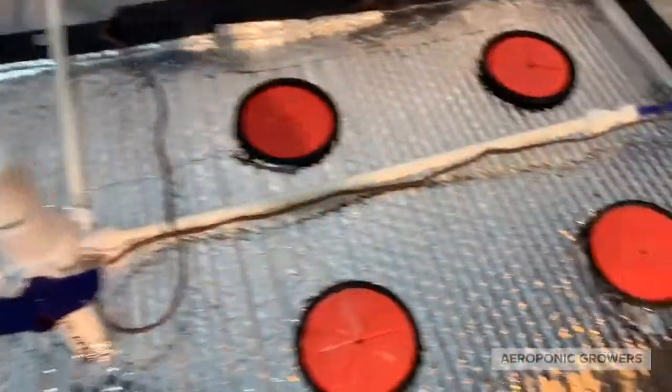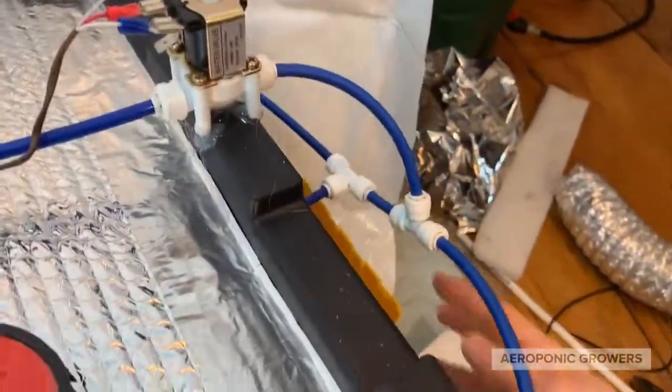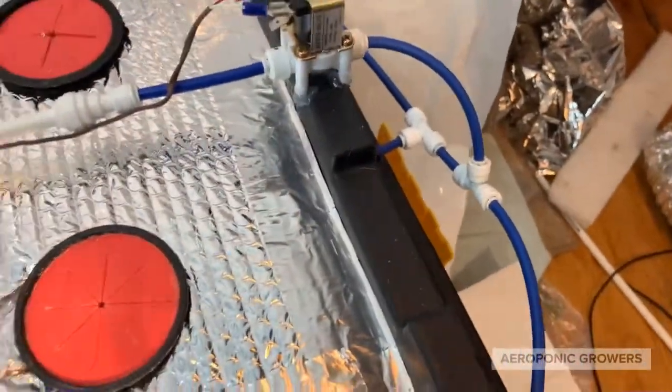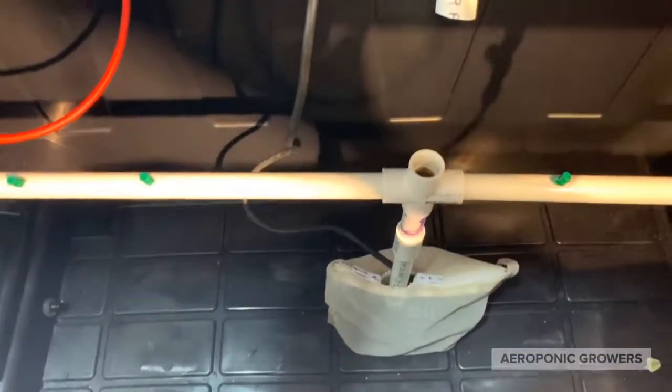It comes with two 12 volt solenoids that you can run on a 12 volt battery if you run out of electricity. There are two clamps, one on each side, that holds the top down, and there's marine grade rubber foam to keep that sealed, as well as your low pressure aeroponic kit that hooks up to the lid like that.